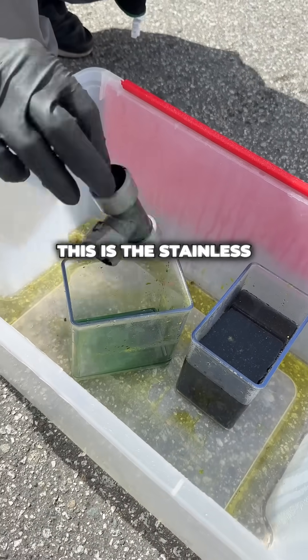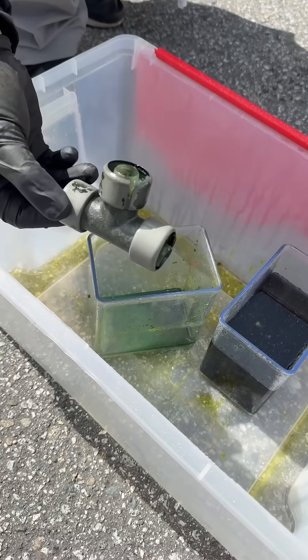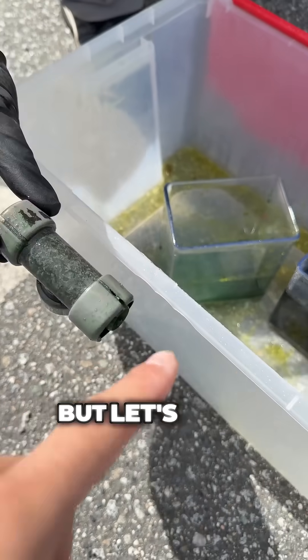This is the stainless steel fitting. There are little cracks on that side, but let's look at the other fitting.